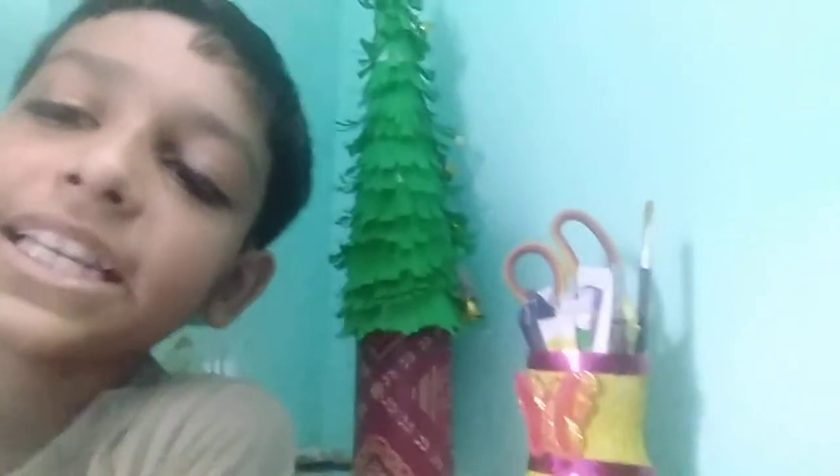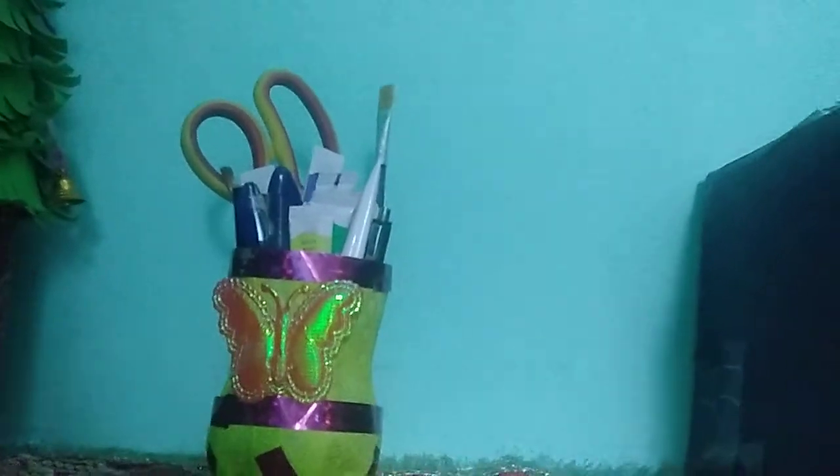Guys, we have a pen stand ready! If you liked it, subscribe, like and share. If you want me to make a video on something, you can write in the comment box and I will make it. Bye!